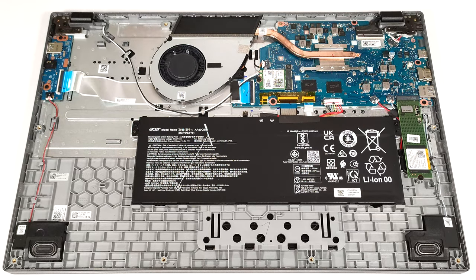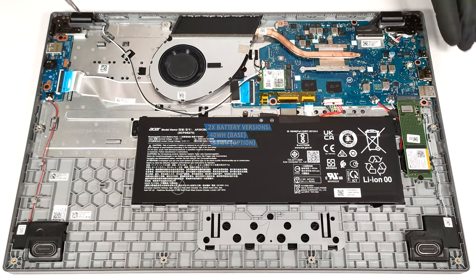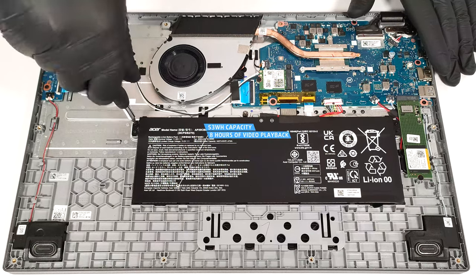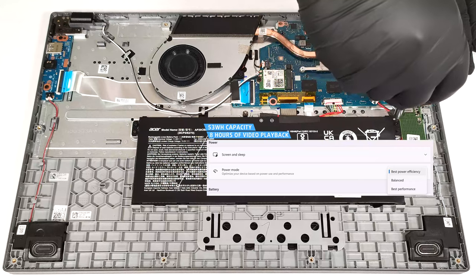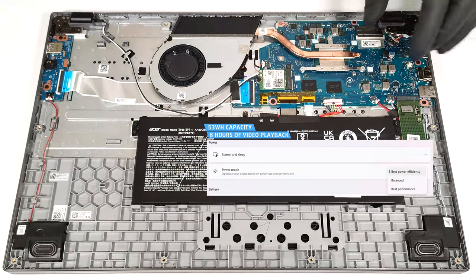This notebook has the optional 53-watt-hour battery. The base model is a 40-watt-hour variant. To take it out, unplug the connector from the motherboard and undo the two Phillips-head screws that secure the unit to the chassis. The capacity is enough for around 8 hours of video playback. To achieve that, you have to apply the Best Power Efficiency preset in the Windows Power and Battery menu.